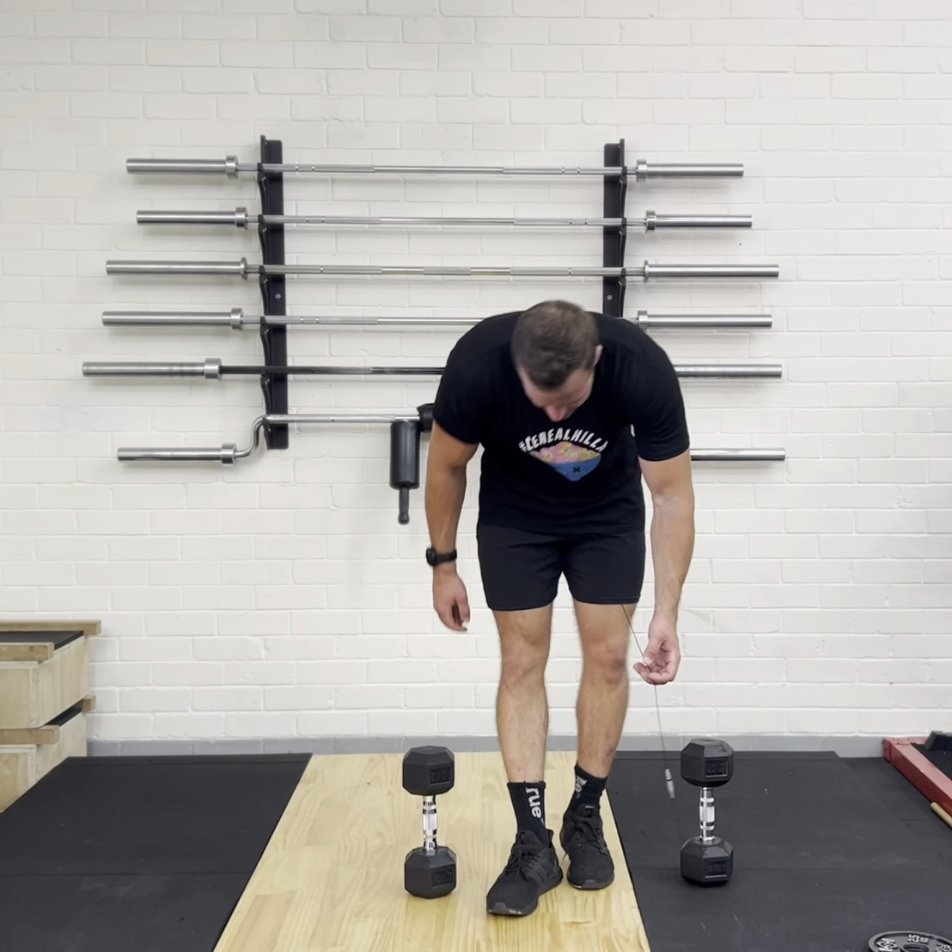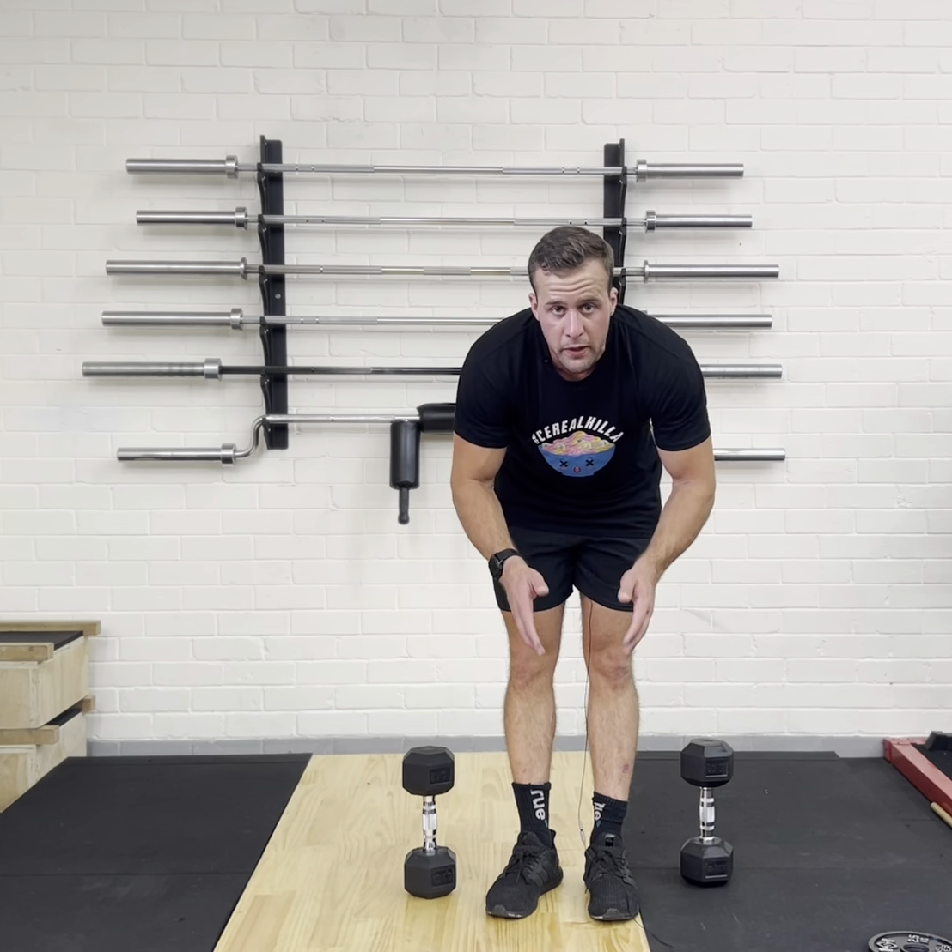All right, so in this video we're gonna be doing the Z-Press. What we're gonna do with the Z-Press, I'm gonna show you from the front and then I'm gonna show you from the side.